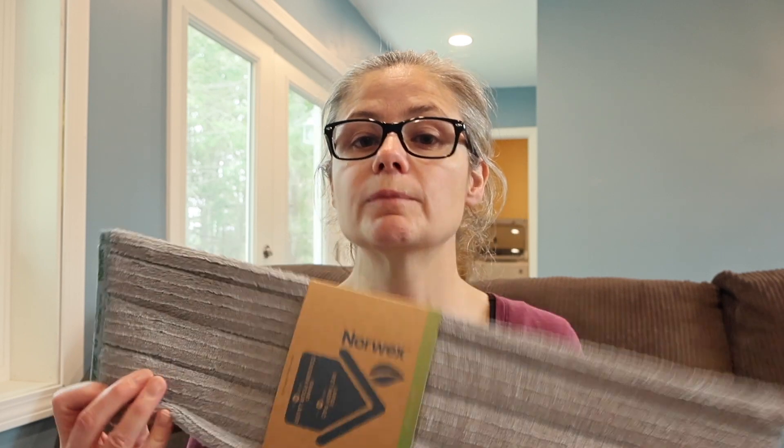What I am going to do is take some petri dishes and sterile swabs, and I am going to swab various areas on my floor. I will put those samples on the petri dishes and we will be able to see how much bacteria is on my floor before I even clean with the Norwex mop. Then I will clean with the Norwex wet mop just using water alone. I will swab the areas again and place those on petri dishes.